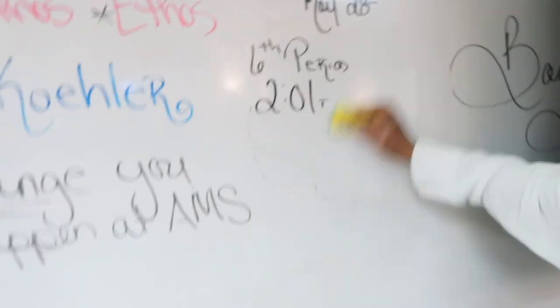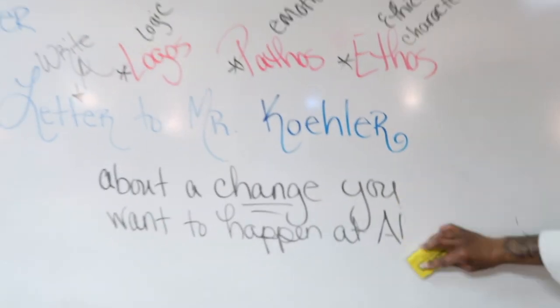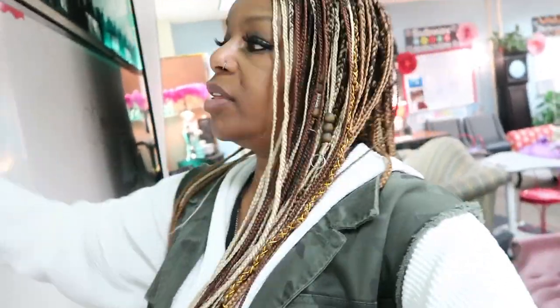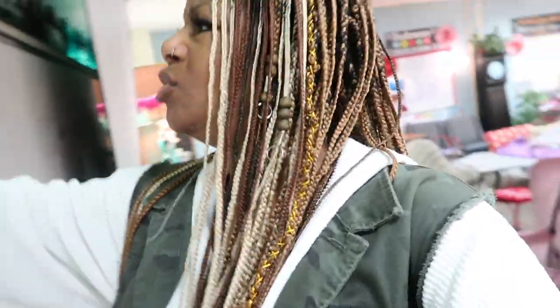We erased my board for the day. I think the kids will be working on a poem today, and then I've got to give them a review for their big exam. Maybe I'll do their exam Thursday and Friday instead of Wednesday through Friday so they can have two to three solid days to review.